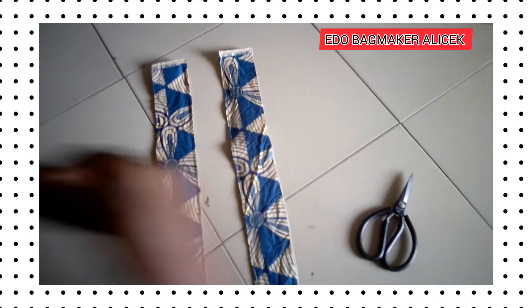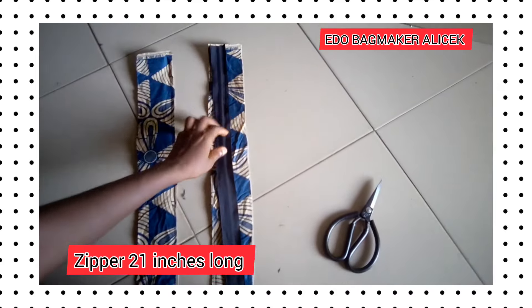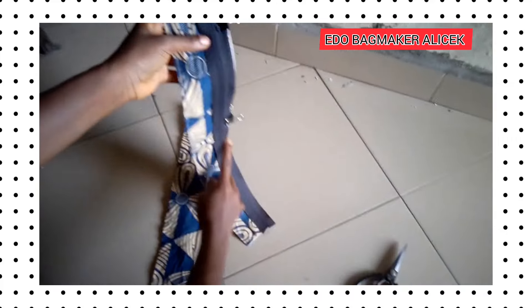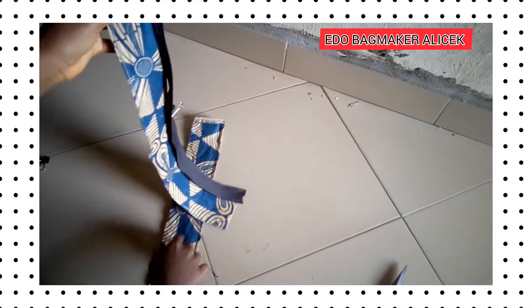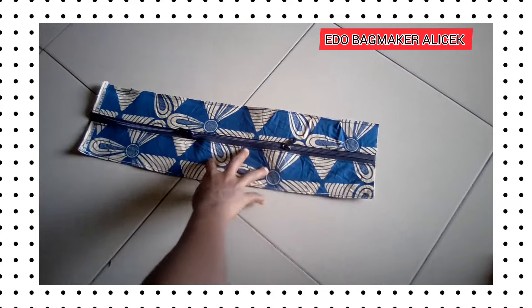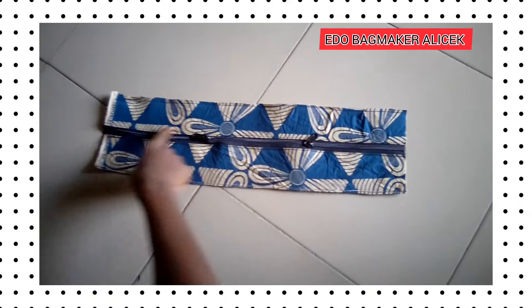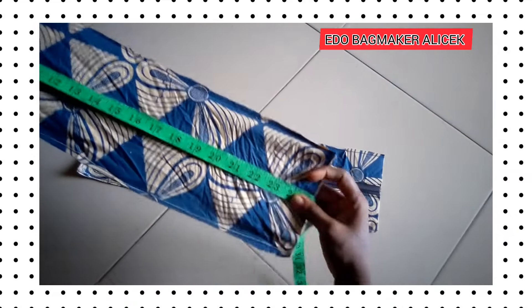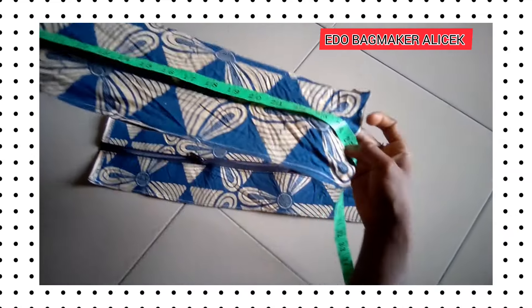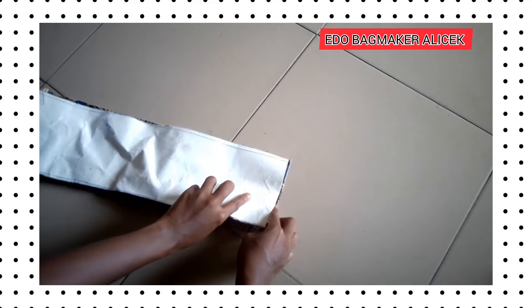You can use any old cloth for this — old chairs, old skirts, old trousers — just piece them and use them. There's no excuse of not having material. Now we are fixing the zipper; it is 21 inches long. After fixing it we press stitch it and put two zip heads on it.